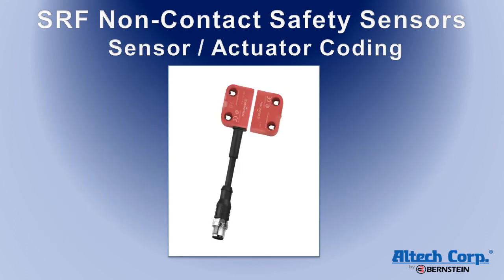The sensors offer three different coding levels. Low-level coded sensors are activated with any SRF actuator. High-level coded sensors are paired with one specific actuator. Unique-level coded sensors can only be paired once — after pairing, the sensor cannot be activated with any other actuator. The pairing procedure does not require any additional equipment. When a new sensor and actuator are held together and energized for the first time, the actuator code is temporarily stored in the sensor. When this procedure is repeated, the code is permanently stored.